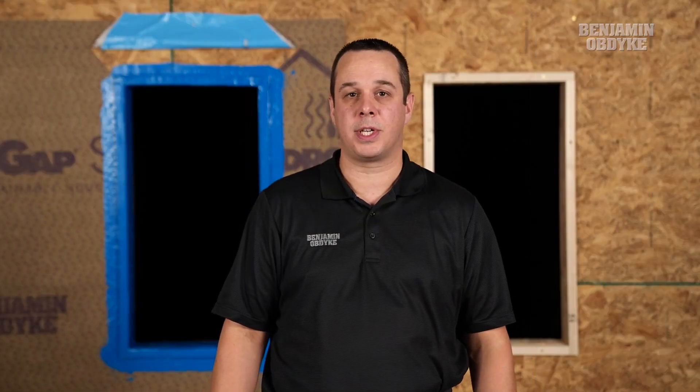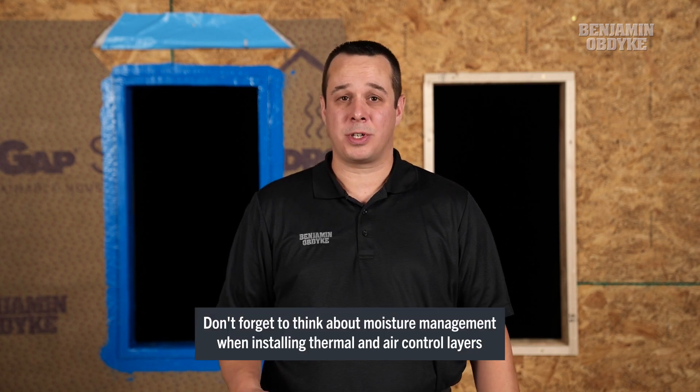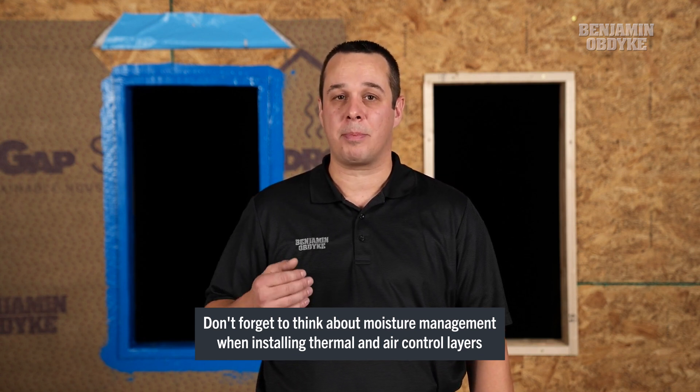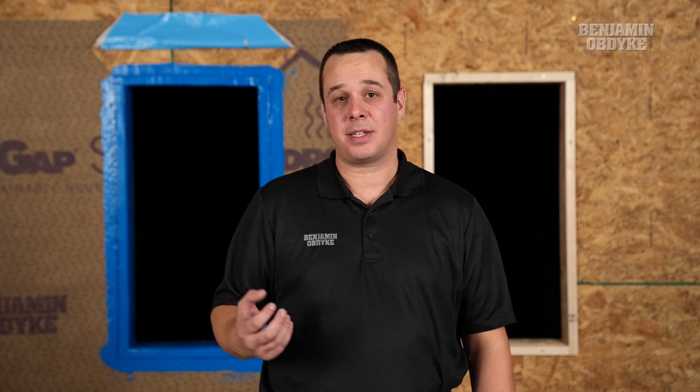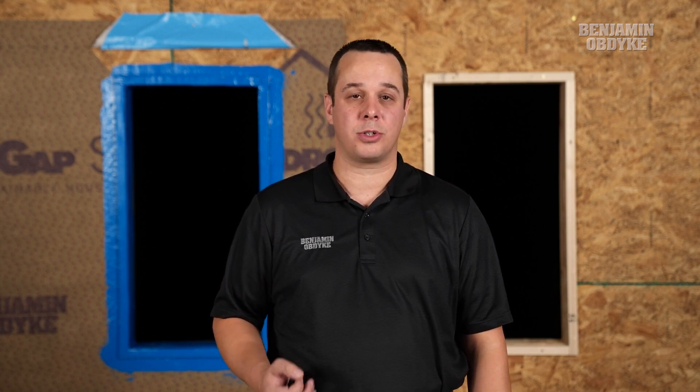As we increase the thermal resistance of the building envelope with continuous insulation, it's more important to look at the layering of the assembly to ensure that we're going to have proper drainage for moisture to escape the assembly and increase the longevity of our cladding by using a rain screen or a drainable space.